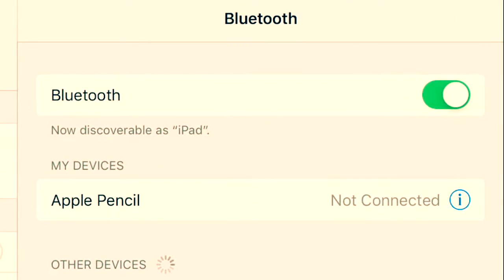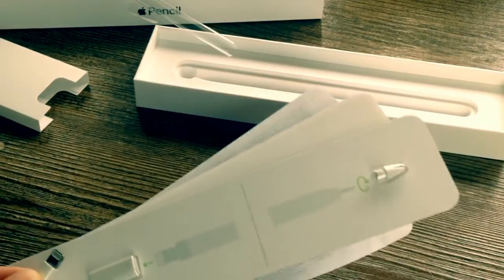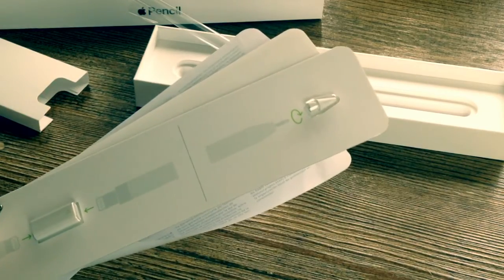This is where the magic happens. Are you ready? I'm gonna turn on my iPad Pro. Now I'm just gonna go to my settings right here. Search your Apple pencil via USB, select pair. Congratulations, your Apple pencil is now connected. After a while, it doesn't even sound like English anymore.